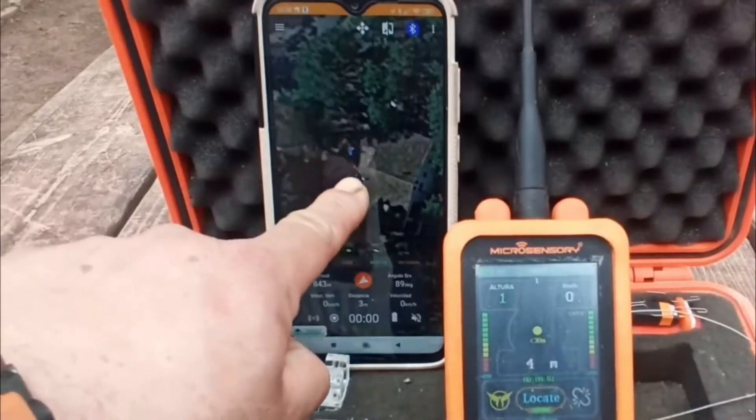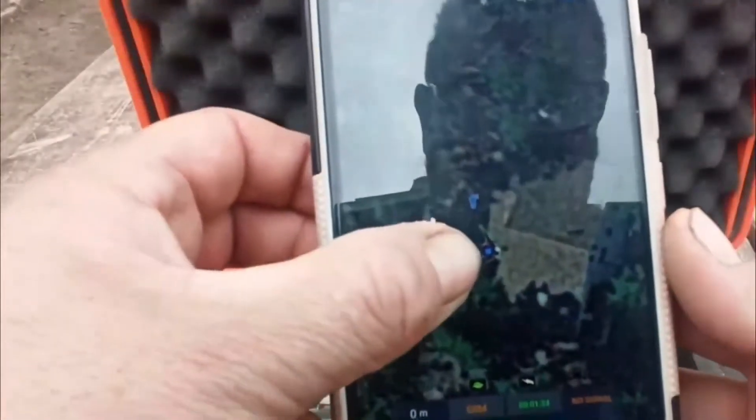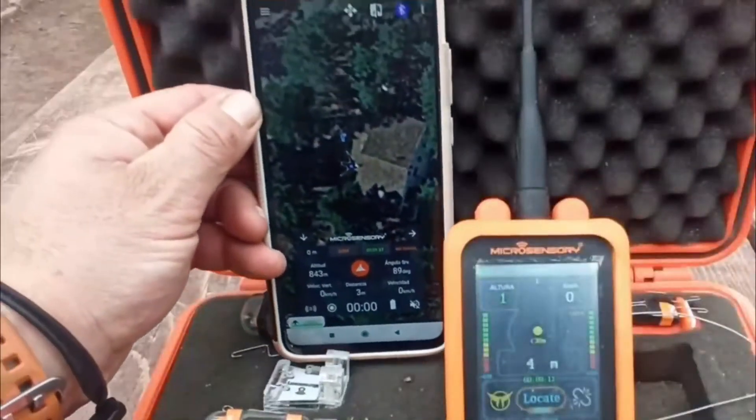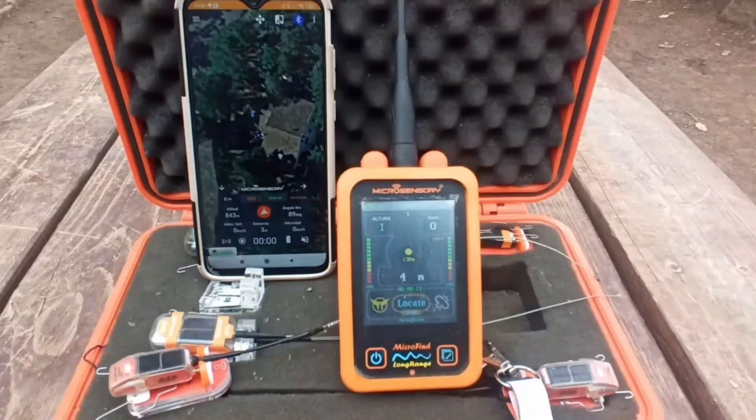You will see the position appearing on the app, and that's just one request. This can be very useful, for example, if you've got a lost bird and you don't want to connect the training mode but still want to know where the bird is. This also allows you to save a lot of battery.